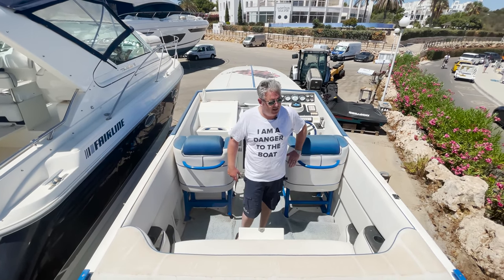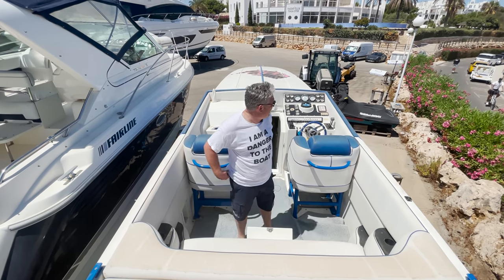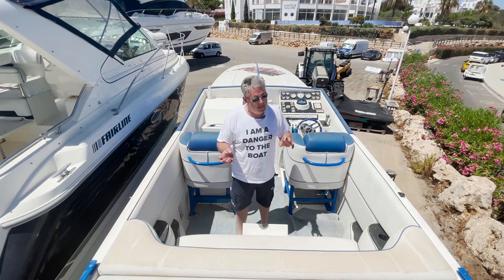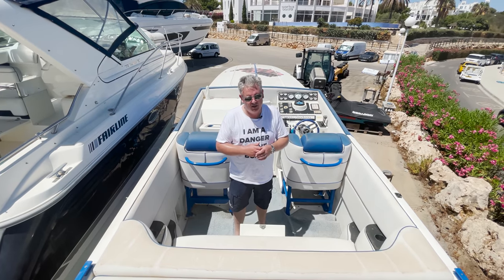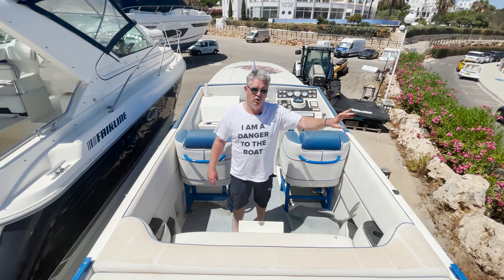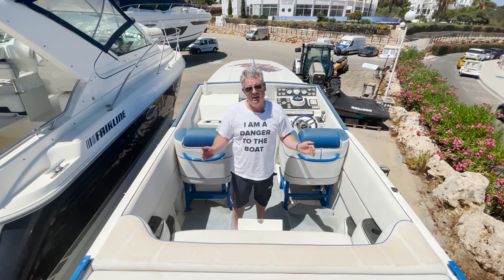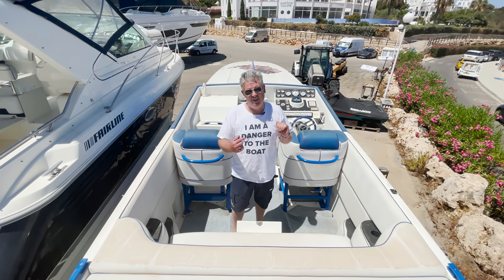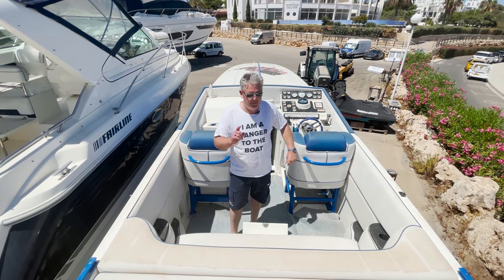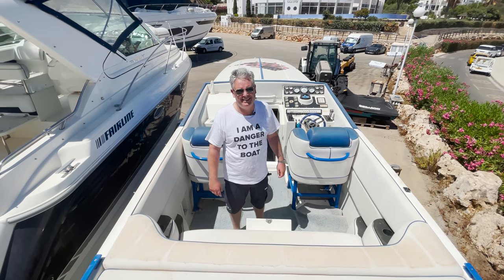Cigarette Boats were started by David Arenal in 1969 in Florida. The boats - well, they're called fast boats. Before Cigarette Boats, fast boats were used in the prohibition era to move cigarettes and alcohol from ships offshore into prohibition America, so they wanted boats that were thin, long, and fast. And guess what - a cigarette is thin and long, so they became popular through prohibition, but Cigarette Boats as a company wasn't started until 1969.